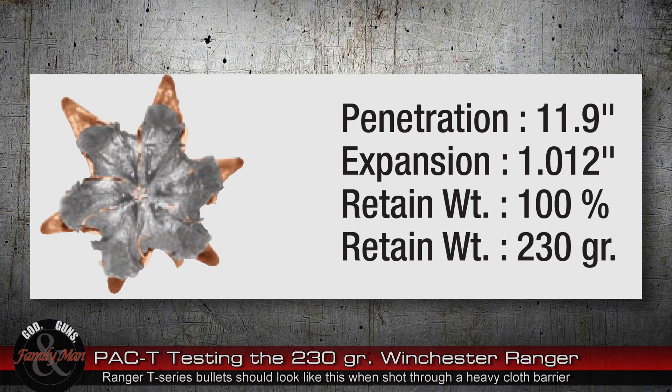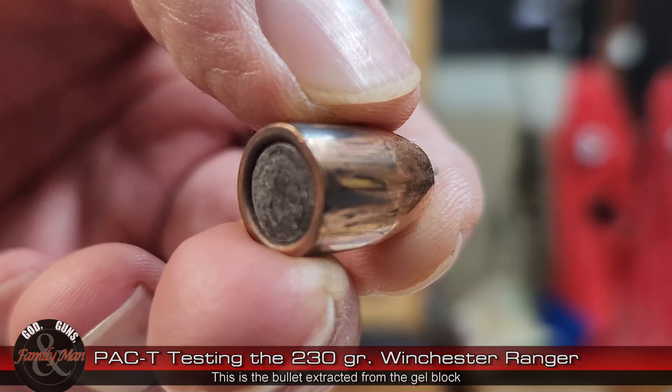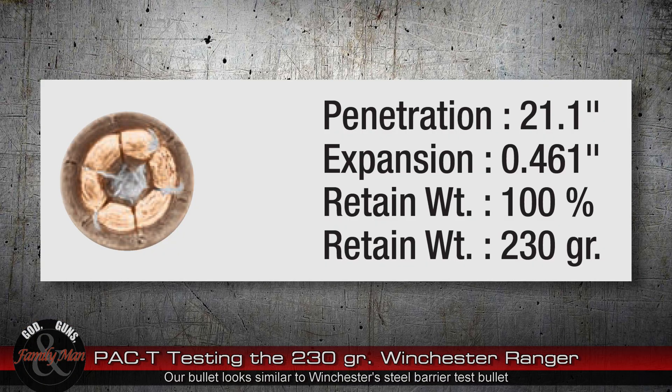According to Winchester's website for this Ranger ammo, the bullet should have penetrated only 11.9 inches — and I think that's probably measured into a 10% FBI gel block, for a heavy cloth barrier test — and the bullet should have expanded. However, what we saw was absolutely no expansion at all, which compares much more closely to what Winchester says is their steel barrier test result: 21 inches of penetration. We got about 19 inches of penetration, and the bullet did not expand in that steel barrier test either.